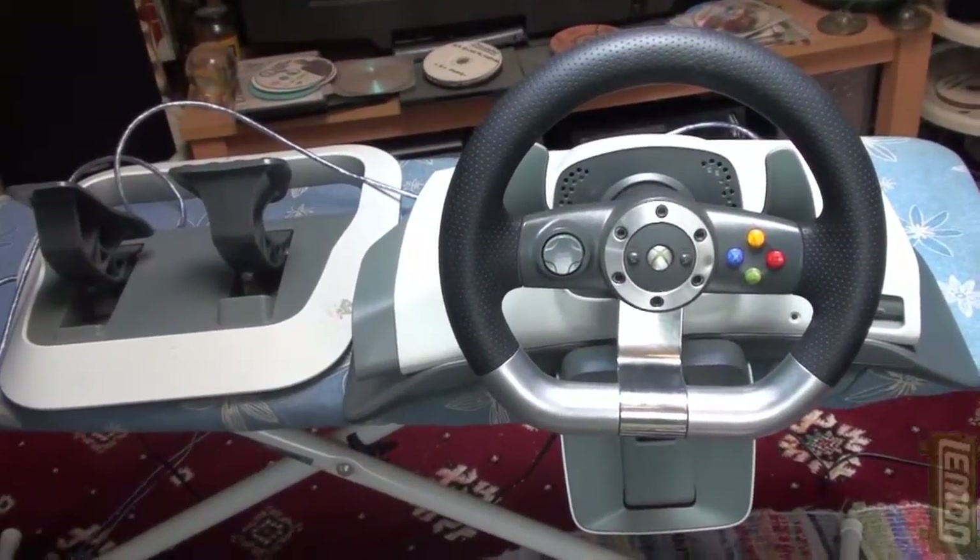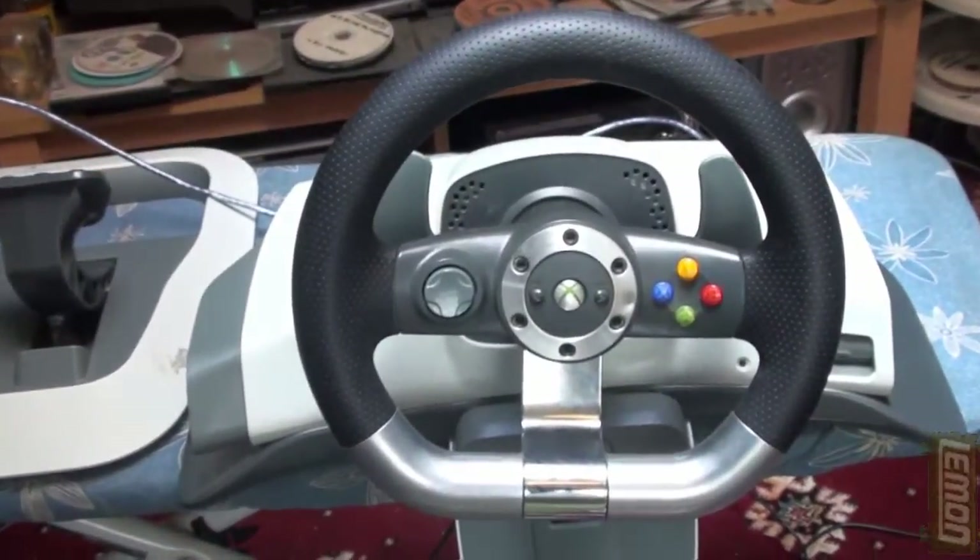Hi, welcome to my practical guide on how to connect an Xbox racing wheel to a PC.